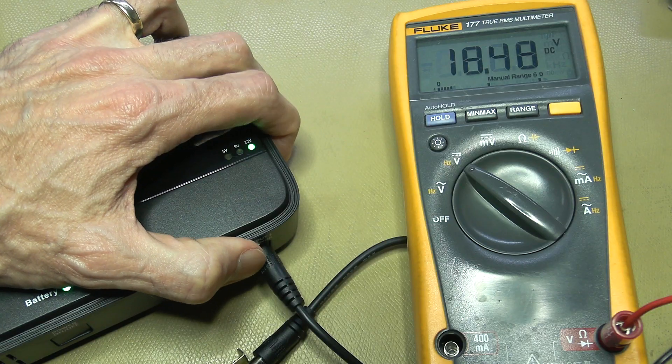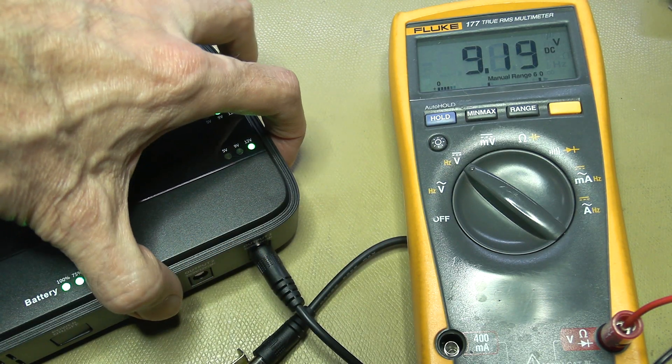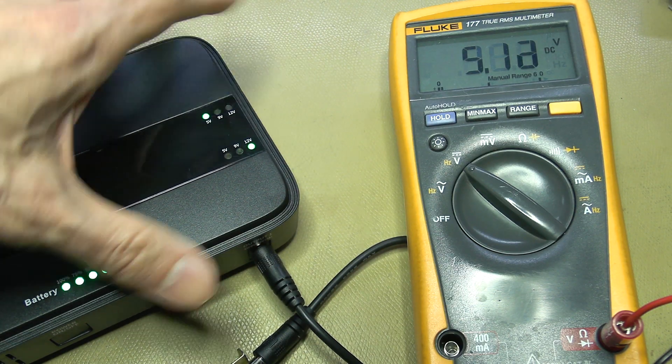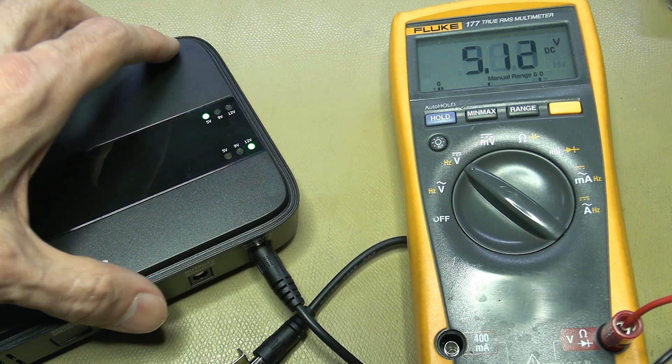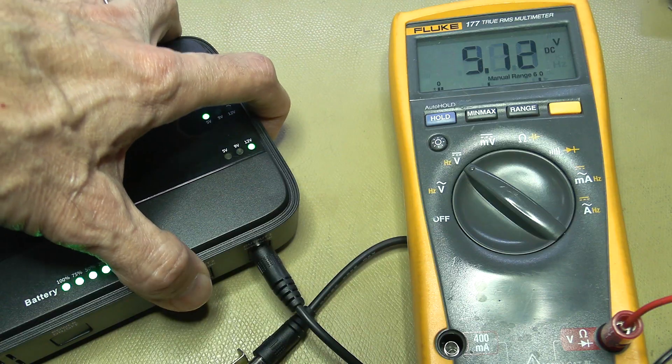Switching to 9 volts gives 9.2 volts, and the 5 volt output reads 5.13 volts. These are of course without any load, so let's add some load and see if it maintains the output voltage.